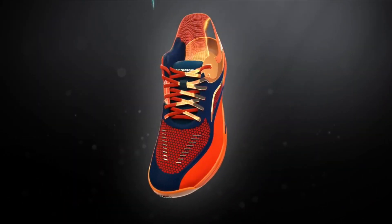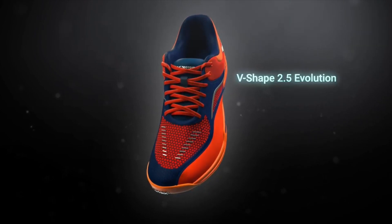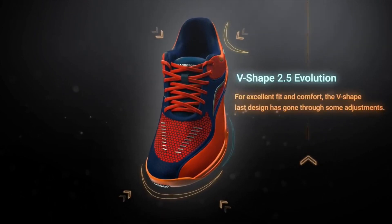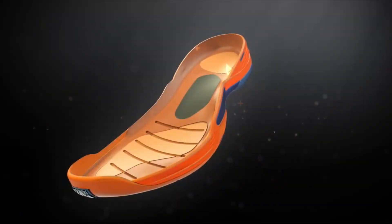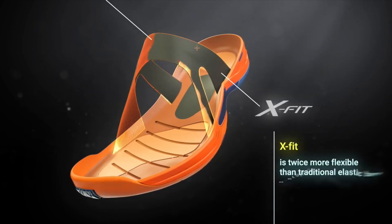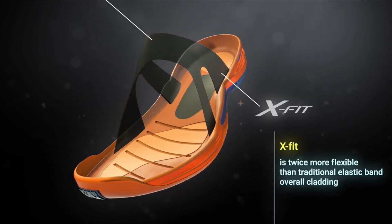Moving on to the upper part of the shoe, it has the new V-Shape 2.0 Evolution for excellent fit and comfort. On the inside part of the shoe, attached to the tongue, is the Exfit — an elastic band twice as flexible as traditional bands.